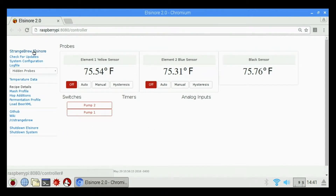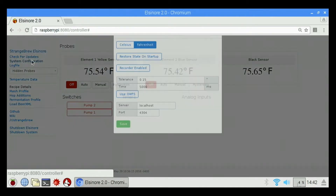This will give you just a quick rundown of Strange Brew Elsinore. If you click on Strange Brew Elsinore it's just going to take us back to our home page. Click check for updates — if you have a newer controller it's already updated, so it just pops up a screen that says checking for updates. We also have system configuration, log file, hidden probes, temperature data, and so on. Let's go through system configuration.